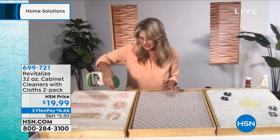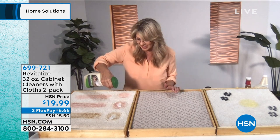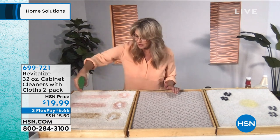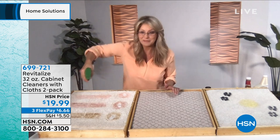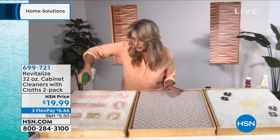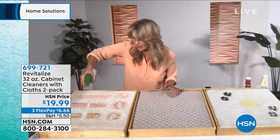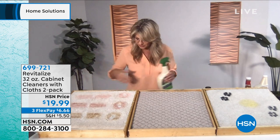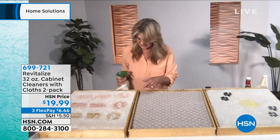A lot of times what happens is cleaners sort of push the stain down, and then later on it wicks back up again. What's great about Revitalize — and you can see this happening right before your eyes — is that you don't have to do the heavy scrubbing. You spray it on and it's going to take care of that stain for you, whether it's coffee, red wine, or juice.